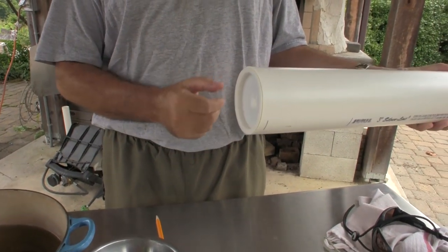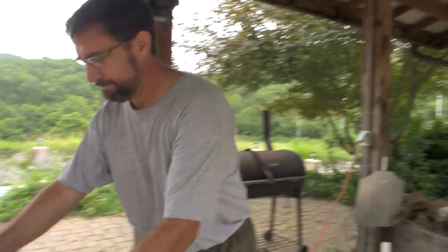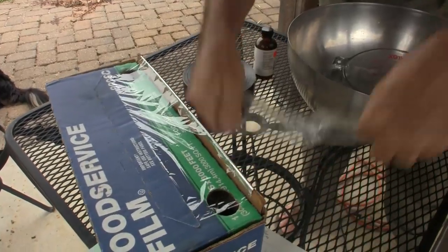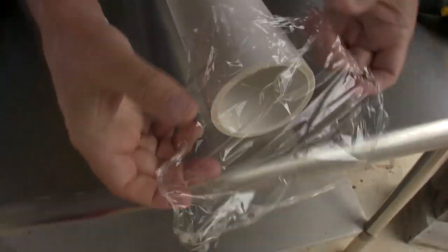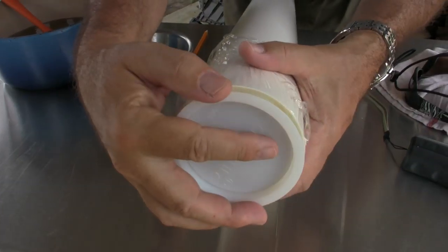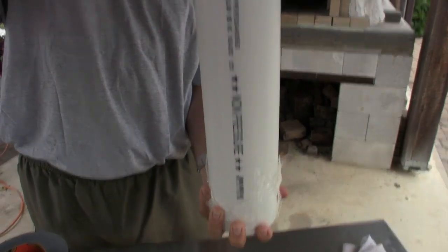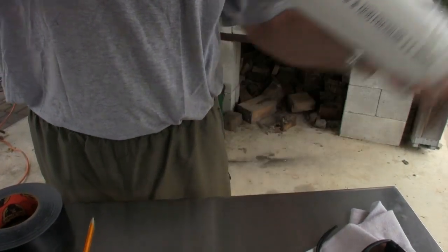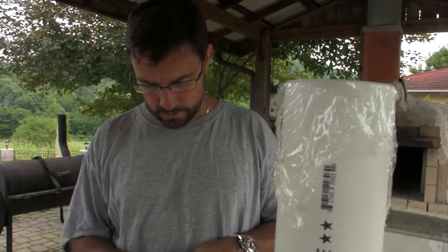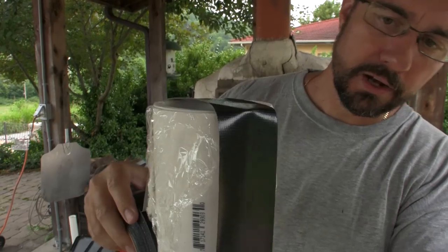I'm going to do it with this food service film to seal it off. I can tell you from experience that when you put this much liquid in there, it blows off the end and you've got a mess on your hands. So we're going to avoid that with duct tape — I'm going to go ahead and tape a good bit of it on here.